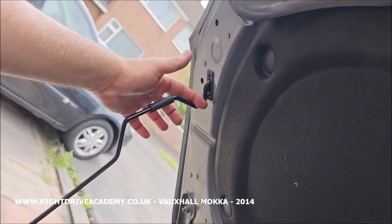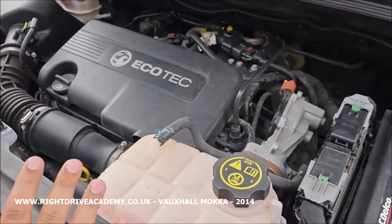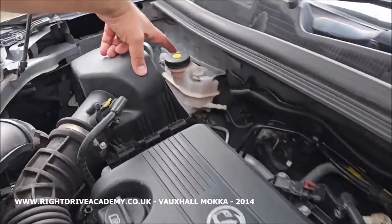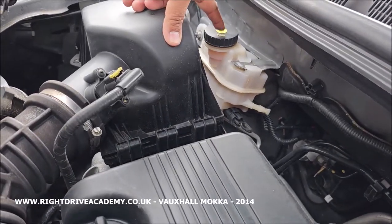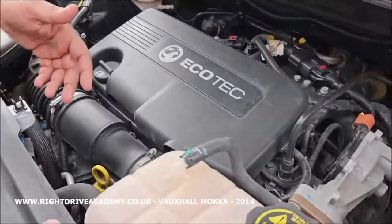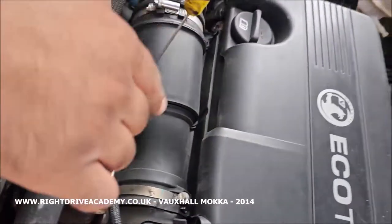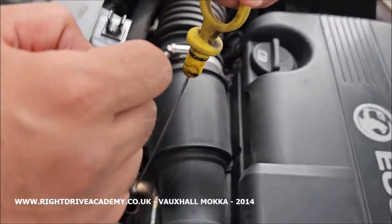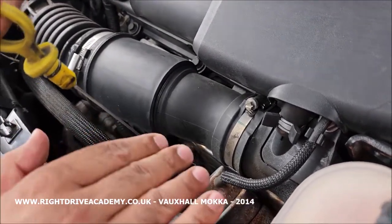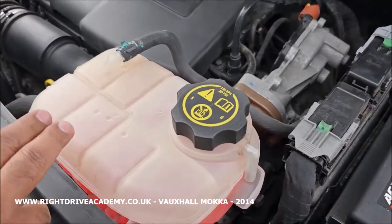This is the Vauxhall Mokka, so your four questions for your test — three of which are generically the same. Your brake fluid reservoir is located here and it should be between the minimum and maximum levels. Here's your minimum and there's your maximum. Your engine oil — here's your dipstick, you'd pull it out; remember it goes all the way down to the engine bay. Take it out, wipe it, put it back in, get a fresh reading, check it, and it should be between the minimum and maximum levels.